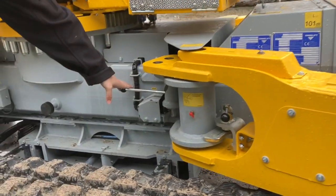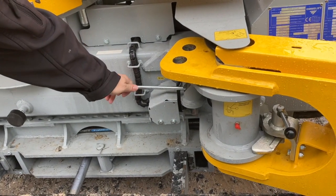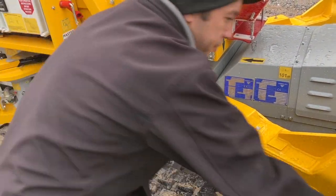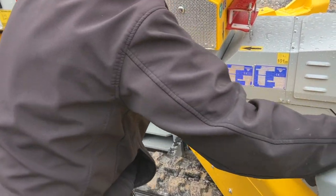This pin right here locks the outrigger in narrow or wide mode settings. Currently this is the narrow mode for the outrigger, and wide mode for the outrigger is going to be all the way out here.